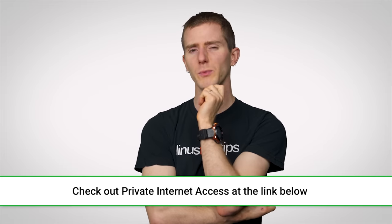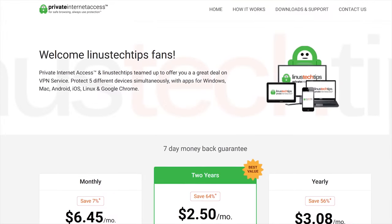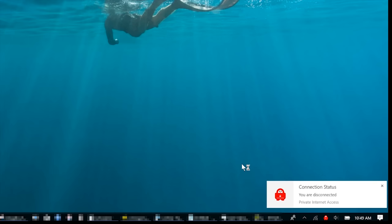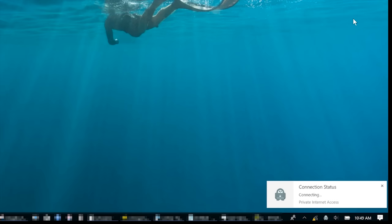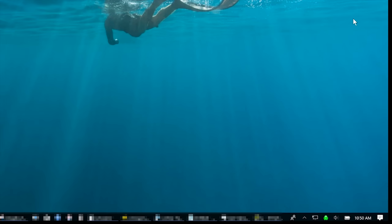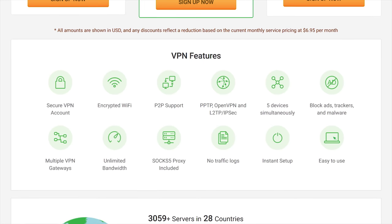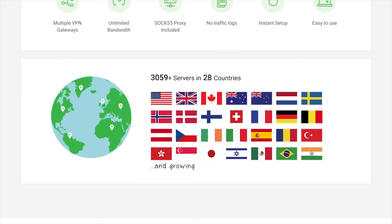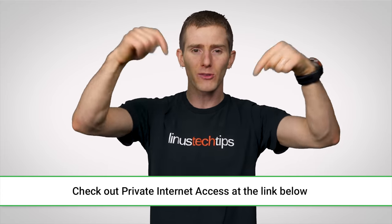Speaking of meaning business, do you mean business when it comes to keeping prying eyes away from your online activity? Then check out Private Internet Access VPN. Not only does PIA work on up to five devices at once, hiding your true IP address, it allows you to bypass geo-restrictions and censorship by making you appear as though you are connecting from somewhere else. It blocks unwanted connections to help prevent attacks, auto-blocks all traffic if the VPN disconnects, keeps your data out of the hands of advertisers and other snoops, prevents DNS leaks, and even includes Mace, PIA's built-in malware blocker. It supports multiple VPN protocols and has apps for Windows, Mac, Android, iOS, Linux, and even a Chrome extension. PIA has over 3,000 servers in 28 countries and doesn't log user activity. Check them out today at the link below.